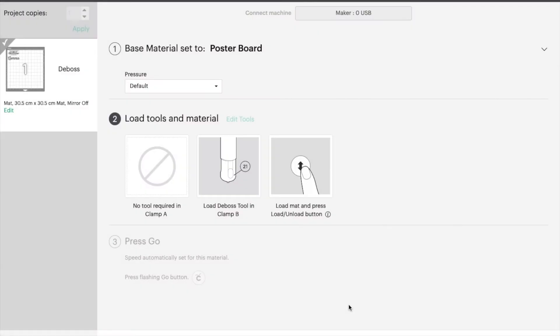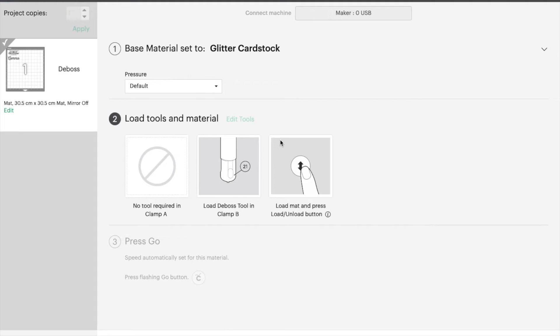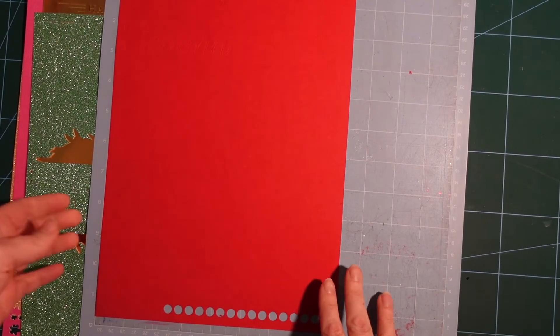When I come to change to the glitter cardstock, I go up to where it says Poster Board in bold and click on it to go back to the material settings. If you haven't got it as a favorite you can search in Browse Materials, but I have it saved as a favorite because I use it so often. I'll select the appropriate setting and carry on debossing on the glitter cardstock.